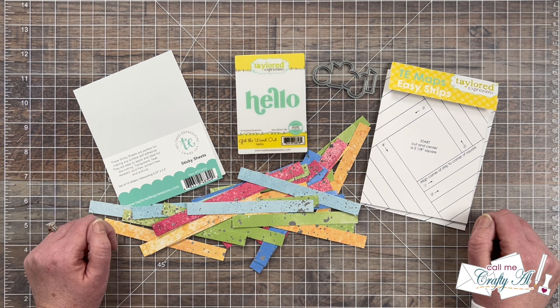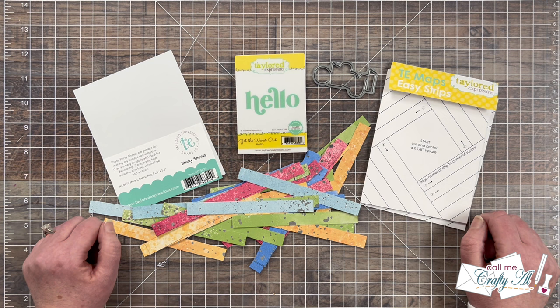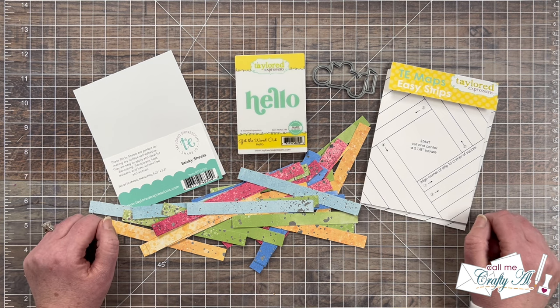As you hop along today — I'll tell you how to do that here in just a little bit — you're going to see how the same inspiration piece has inspired us to create widely different projects. It's always one of my most favorite things to see as I hop along myself.